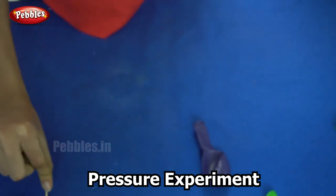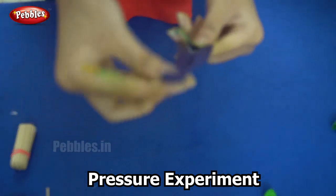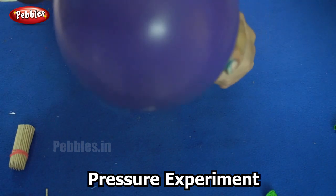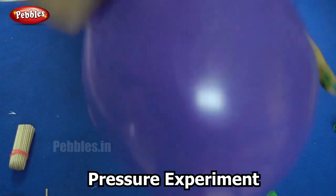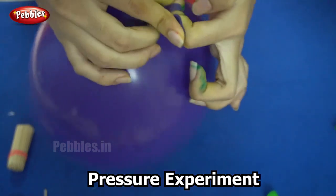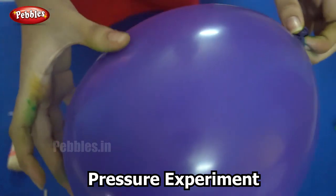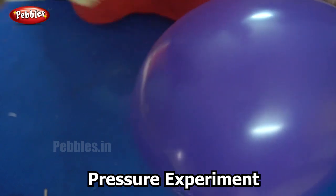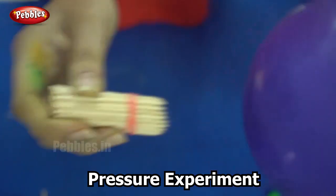Now let us see what happens when you use many toothpicks together. I am inflating the second balloon. Now I am going to use not one but many toothpicks. You notice that however hard I try to prick it, it doesn't burst.